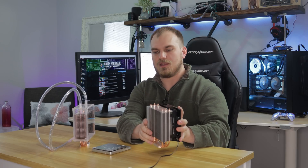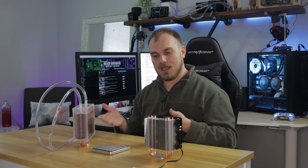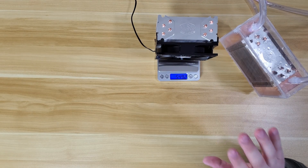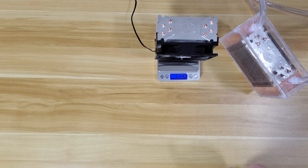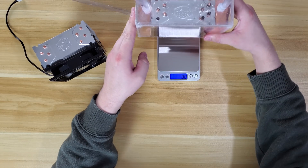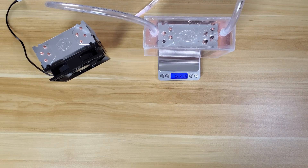First we're going to test the weight of the stock 212 Evo with the fan on it and see what that weighs. Then we're going to put on the box, which I've already filled with water — not leaking still — and see what that weighs. The weight with the fan and the heat sink looks to be 549.2 grams. Now let's see what this Boss Hoss weighs. Jesus! Looks like we're sitting at 1,634.3 grams, which is a lot more. We're still going to put it on there and see what happens.